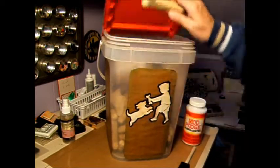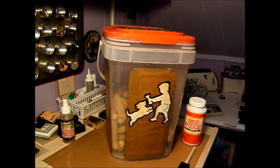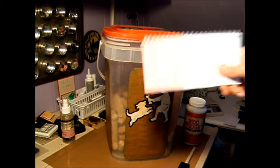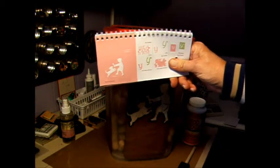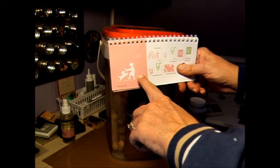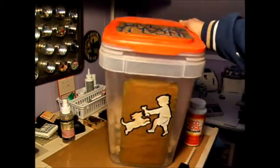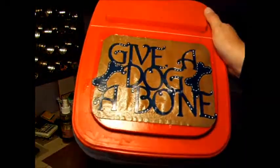We have a big dog, and this is the container we keep her bones in. Page 39 of the cartridge is this little boy or child giving the bone to the dog. And then the 'give a dog a bone' text, which I put on top.